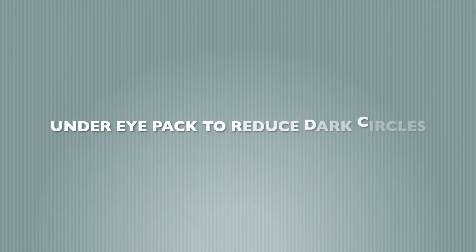Hi friends, welcome back! In today's video, we'll be knowing how to reduce dark circles using this under eye pack. So let's get started.